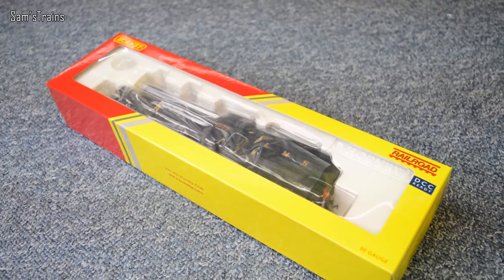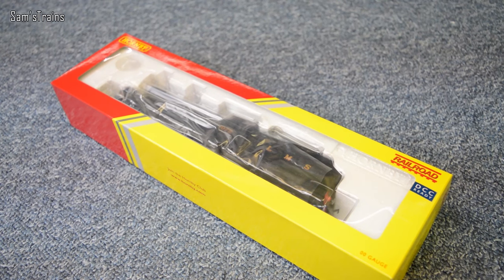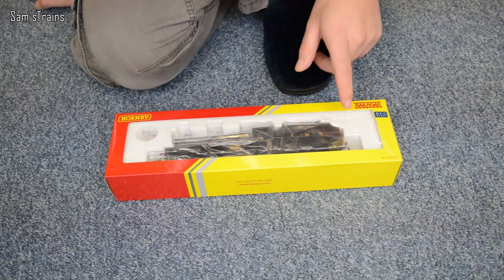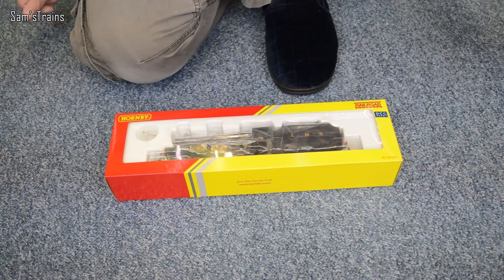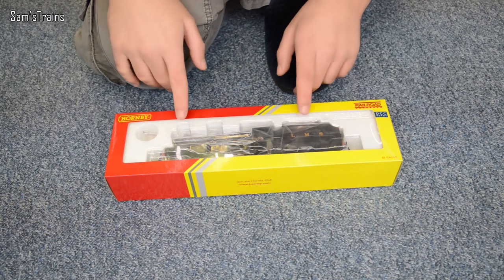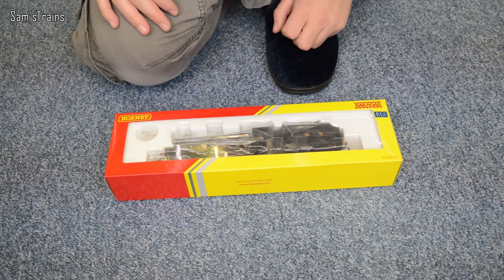I clicked on it and noticed it was in black, which is different to the one I've already got — the one I've already got is red. It had a different running number, and I also noticed it had a different tender. I think this is the Fowler tender and my red one didn't have that. So I thought for £45 I'm going to treat myself — it was Christmas, so I just went for it.